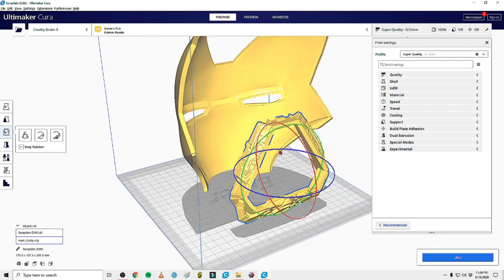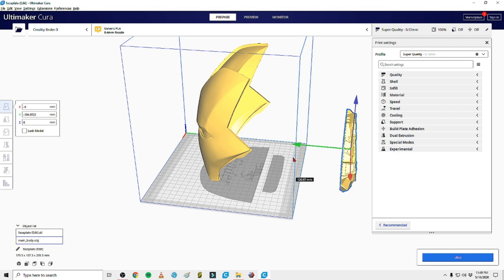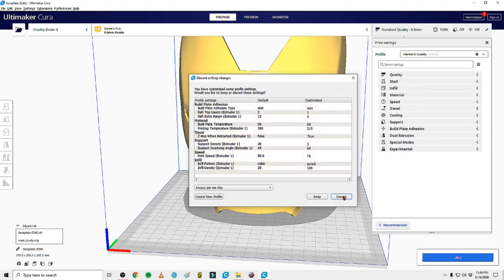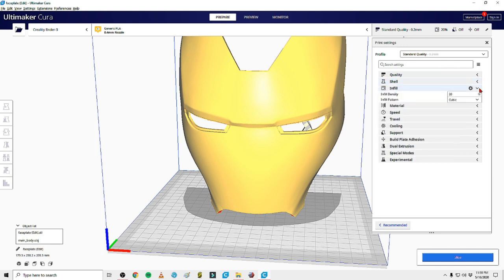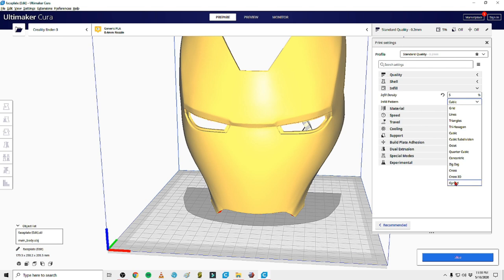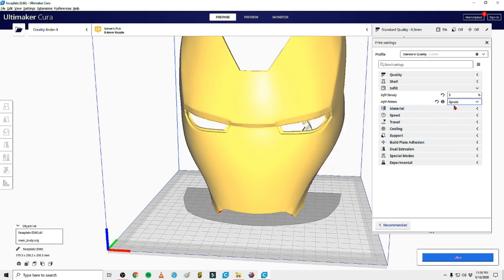The choice you have to make: can you sand it quickly, or do you need actual detail preserved? For the faceplate I'd never do super quality - there's no point, I can sand it down. I'll run standard or even low quality. For infill, I used to run about 5-10% using cubic or quarter cubic, but I've recently switched to 5-10% gyroid infill. Gyroid is really cool in the way it distributes weight and how it prints. It's really strong - you can read up on the geometry and how it applies to 3D printing.